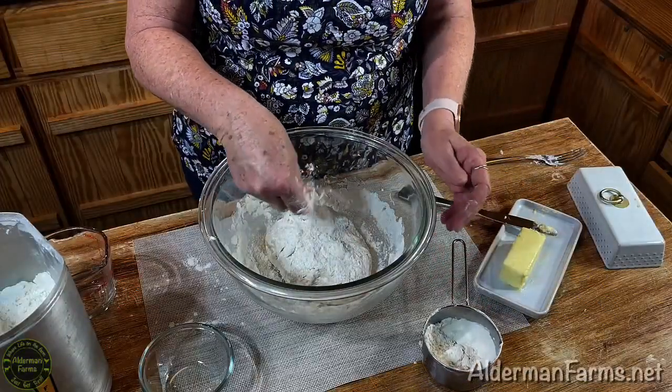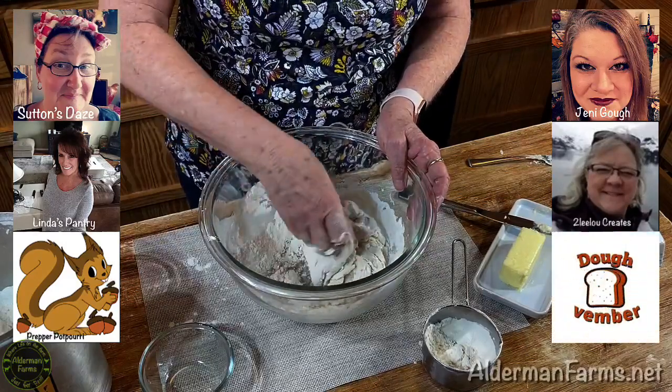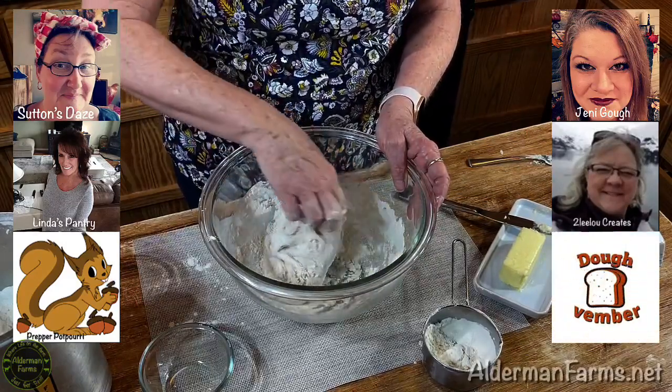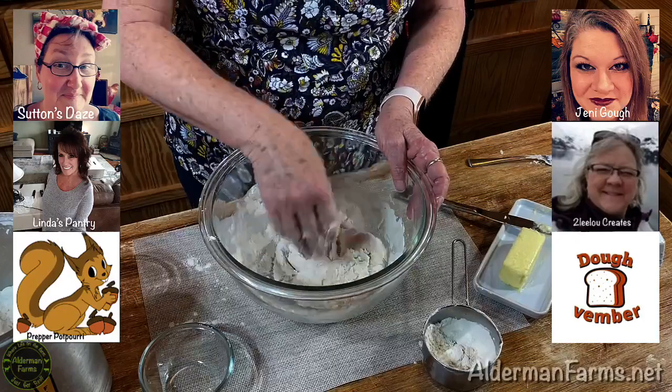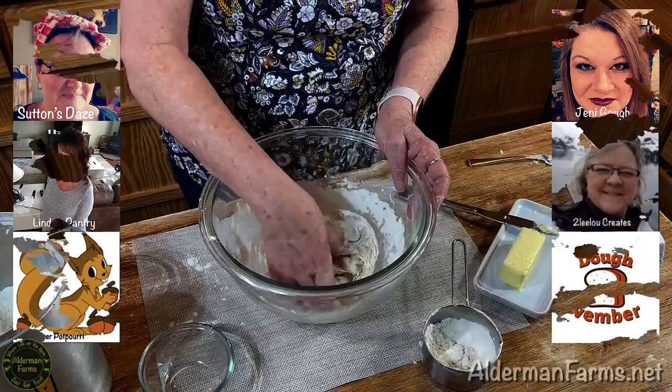This video is part of a collab with a nice group of ladies for Dovember — it's all about dough in November to make it Dovember. We have lots of good videos up. You can check the playlist that's linked down below in the description of this video.